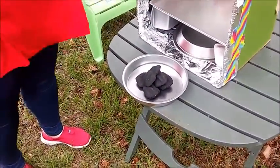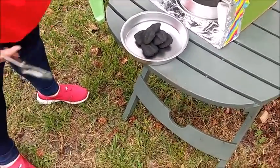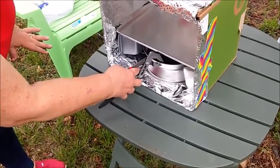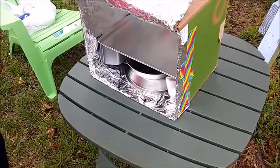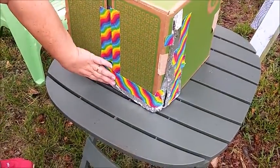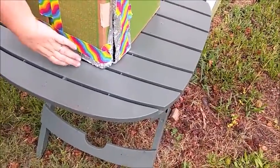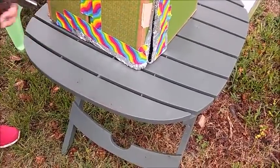If this is all you have, this is how you do it. You light your briquettes. When they're ready, slide them inside. Put your food on top of here. Close your door. Now, if you want, you can take a wire hanger and poke it through and make yourself a handle to pull the door open.